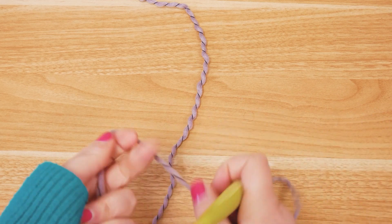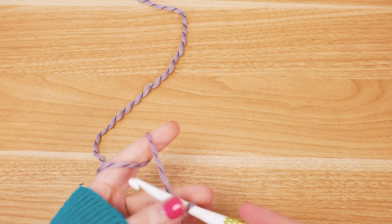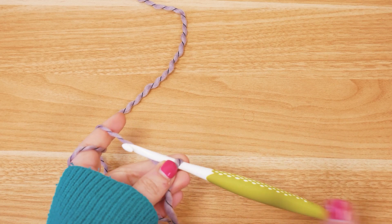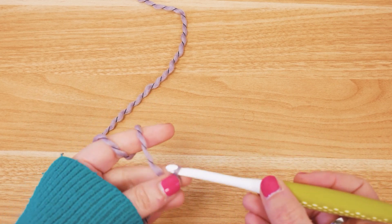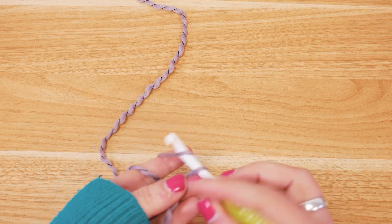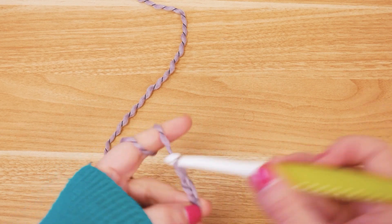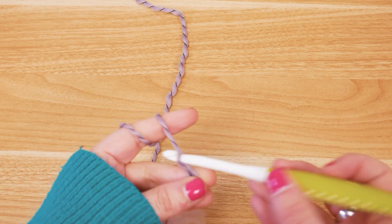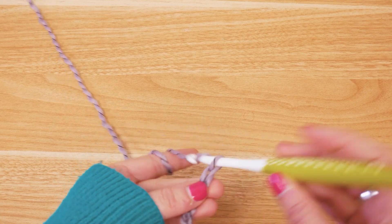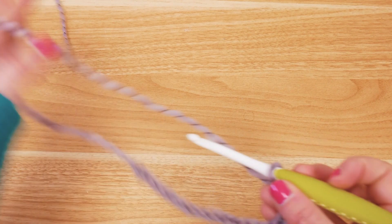Alright guys, let's get started. We will start with a leftover bit of this color fade wool and begin with some chain stitches. In general, this is a multiple of five chain stitches. I'm going to do this three times next to each other, so I'll do 15 as my base and then add two for height — so chains one through fifteen, then another two for height.